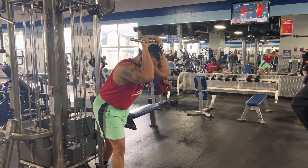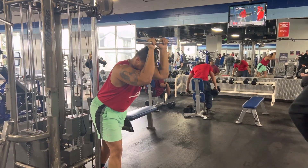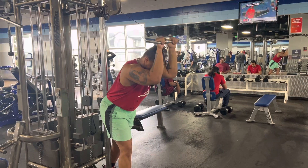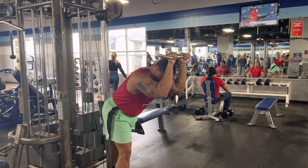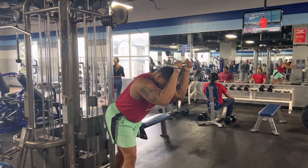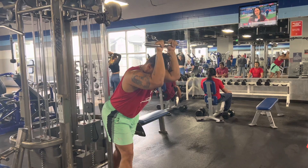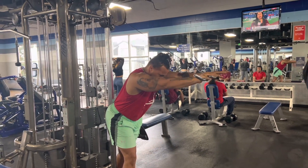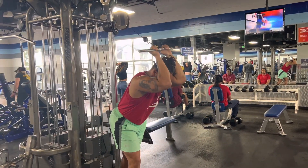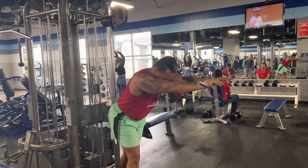Nice tricep push-downs, or tricep extension push-downs. This is kind of a new one for me — Julie gave me the recommendation for this exercise, so thanks Julie. I want to lean a little bit more forward; in the first position I was up too vertical. I want to lean a little bit more. As we get this good extension, I want to bring it back — I should be able to hold it, push backward extension, bring it back, push. I'm leaning a little bit up too high, so I've got to keep my body posture nice and down.